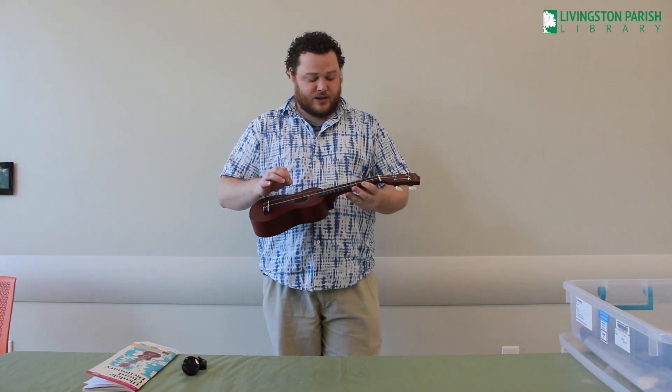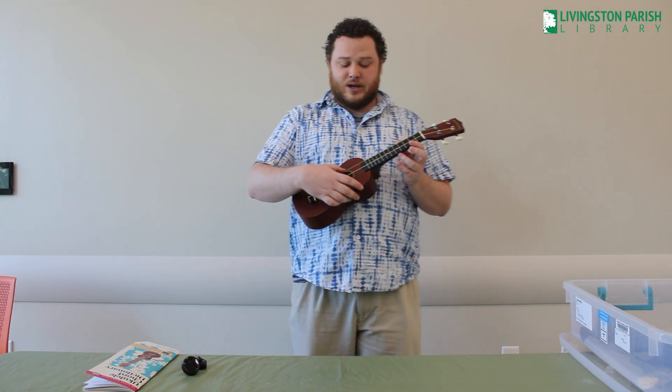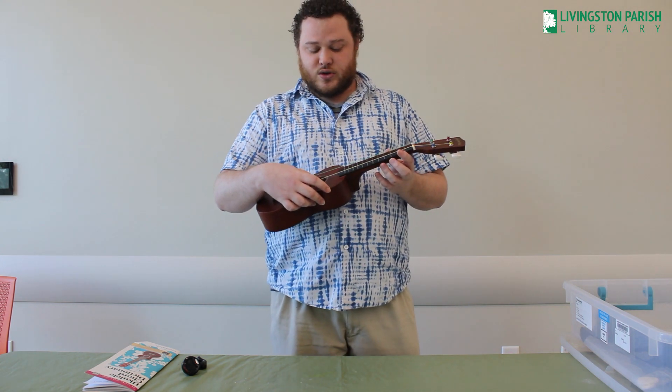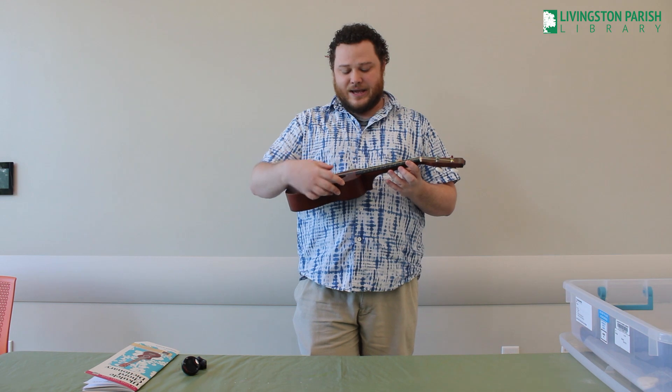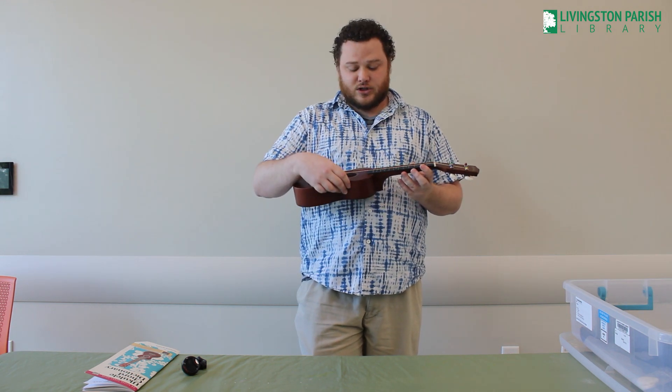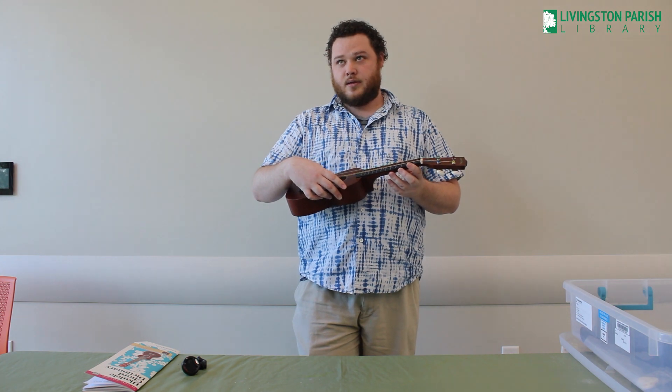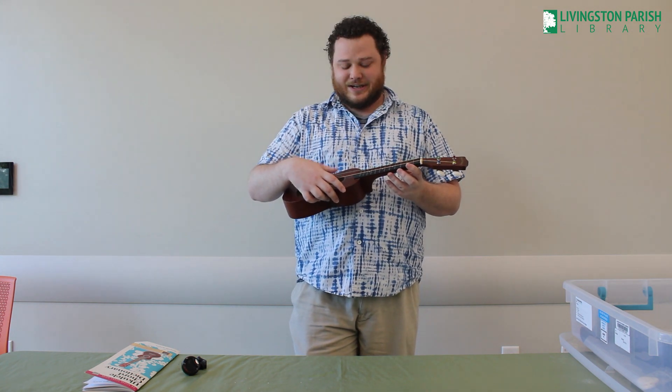The top string you will need to tune to G. The second string you will need to tune to C. The third string you will need to tune to E. And the bottom string you will need to tune to A. So the four strings are G, C, E, A.